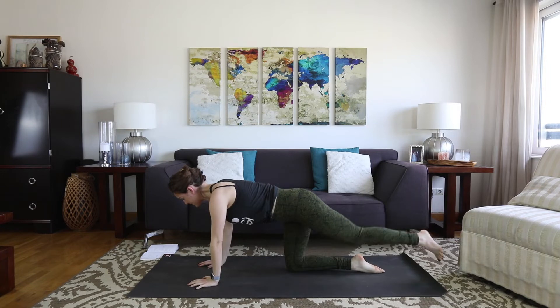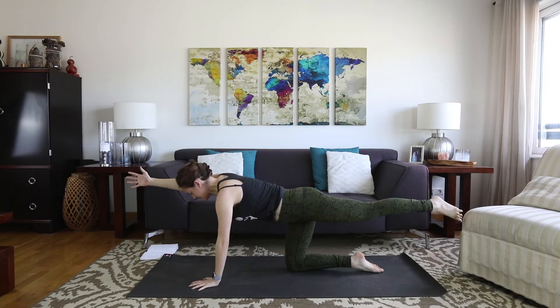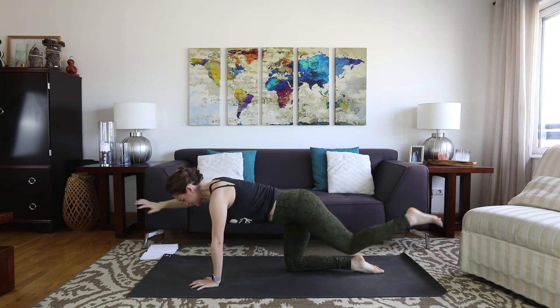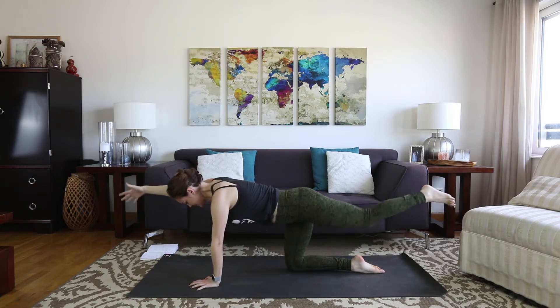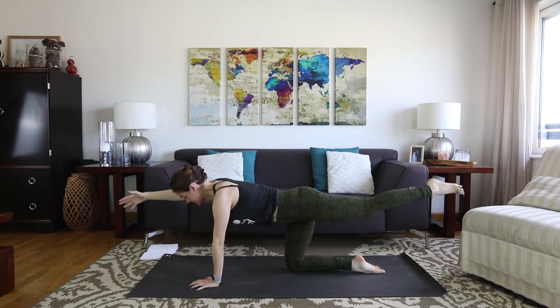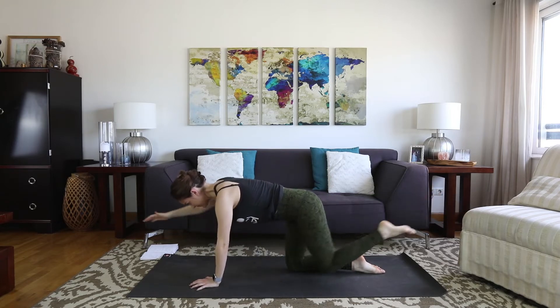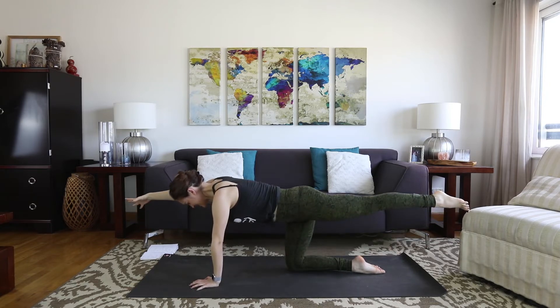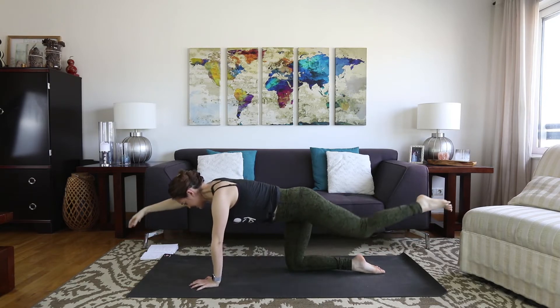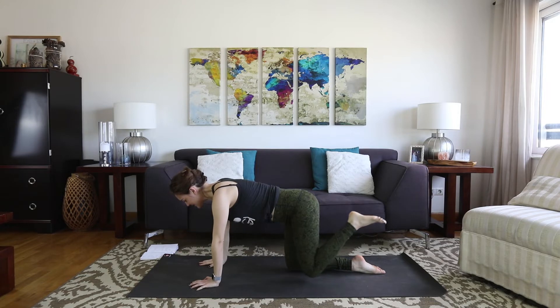Let's switch sides. Left leg comes back; make sure the core is braced gently. Right arm reaches out. Inhale. Exhale, tap and lengthen. Two, three, four, five, six, seven — last one. Tap and then lengthen and hold. Breathe, exhale. Hand down, knee down.